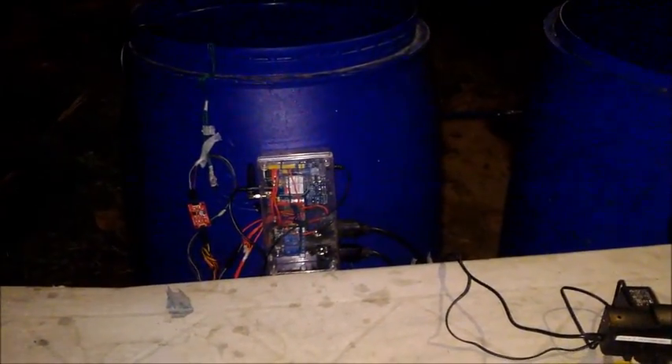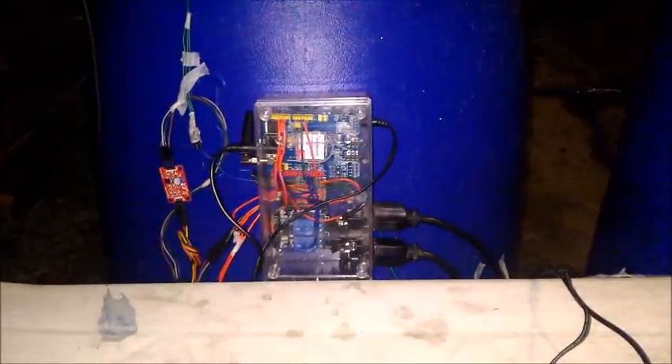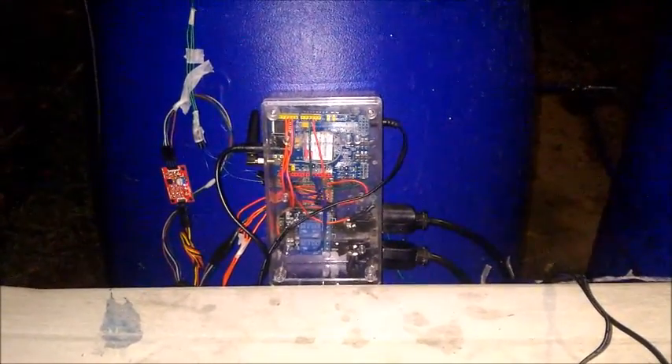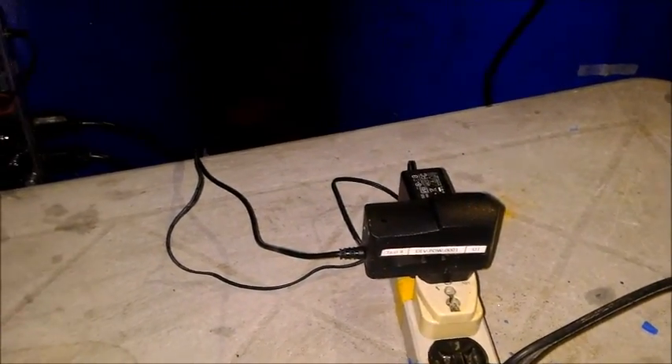We will now show the components of our system. This is the main control unit, power supply, GSM module, and Arduino. This is tank one with fertilizer inside. We have a submersible pump, a water level sensor, and a float sensor.